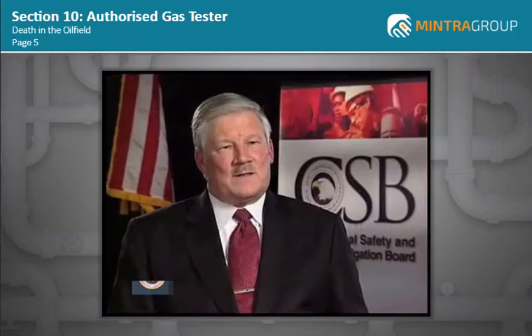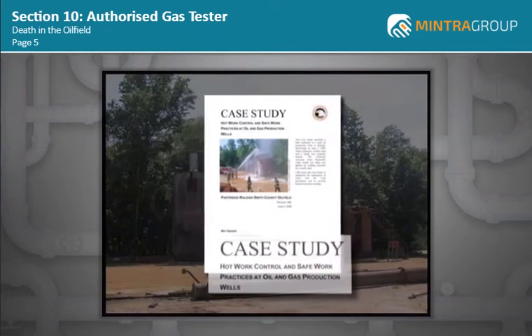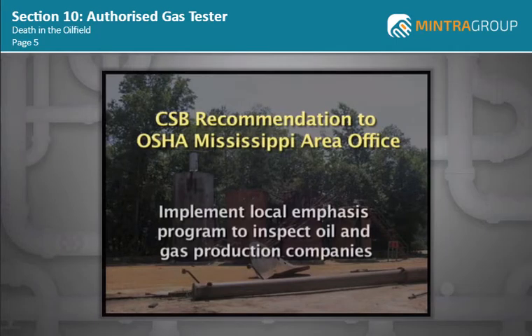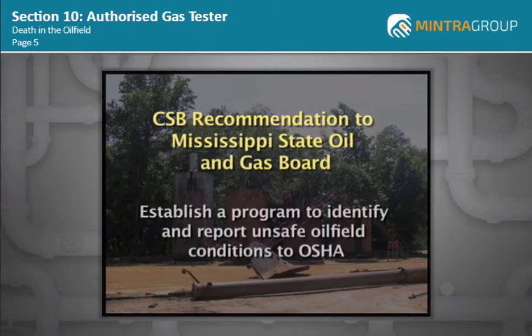Based on the findings of the investigation, the CSB issued several recommendations. In addition to specific recommendations to Partridge-Raleigh and Stringer's, the CSB recommended OSHA's area office in Mississippi implement a local emphasis program to inspect oil and gas production companies. The CSB also recommended that the Mississippi State Oil and Gas Board, a regulatory agency, establish a program to identify and report unsafe oil field conditions to OSHA.